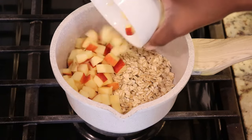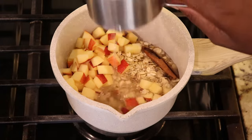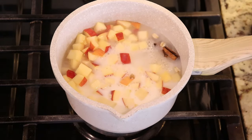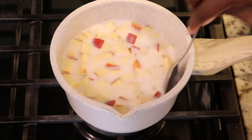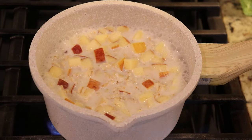To a pot I've added the old fashioned oats, and I'm also adding the apples that I've diced along with clove, cinnamon stick, salt, and water. I'm also going to add milk — you can use any milk that you prefer, whether it's a nut milk, whole milk, or skim milk. I'm going to stir that all together and then put the heat on medium and bring this to a boil.